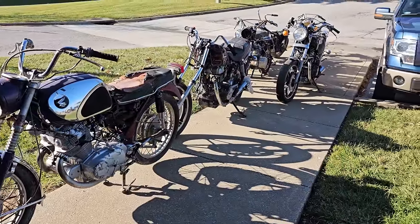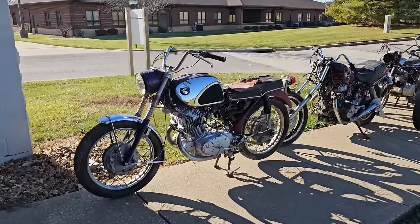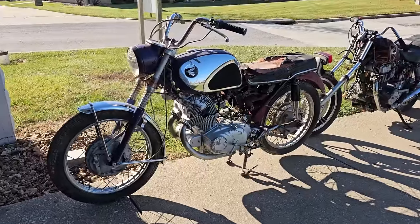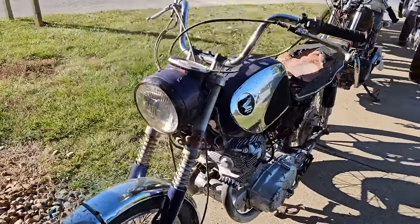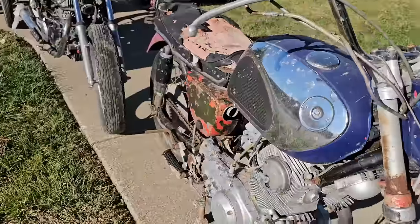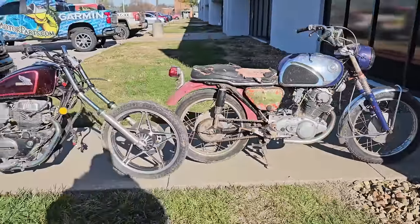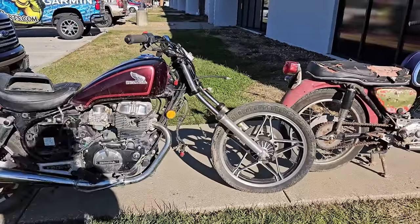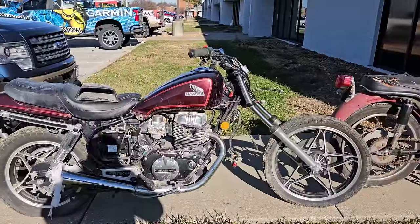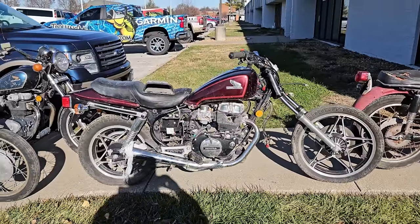Eight bikes. Eight total bikes. So starting off, we have a super sweet Honda CB77 - mostly complete, missing some bits. CB450SC - big old dent on the other side of the tank, but I feel like this one would run with a splash of gas in it.